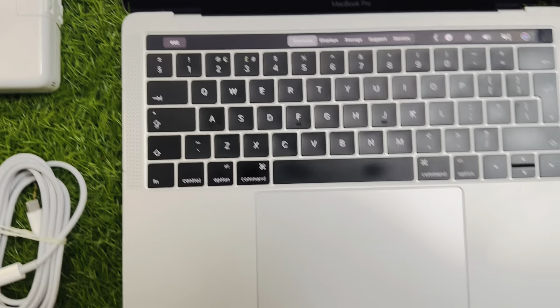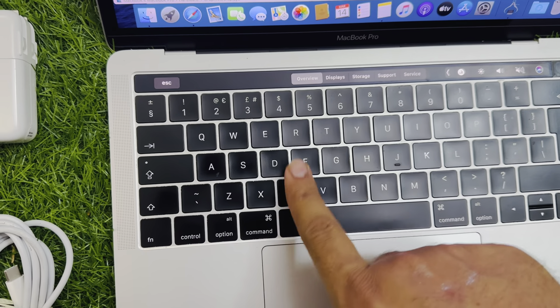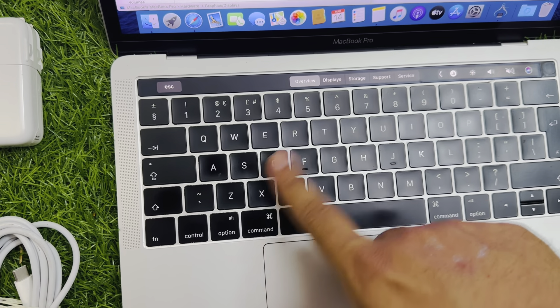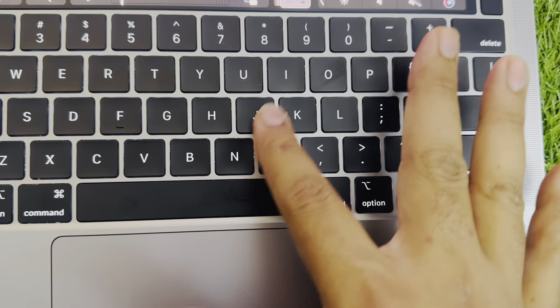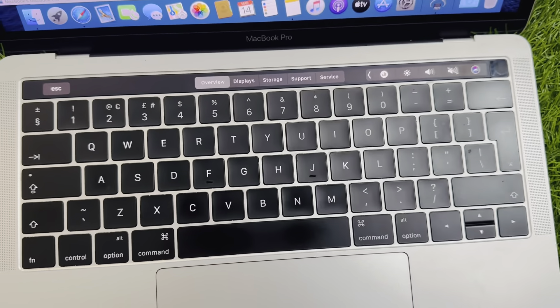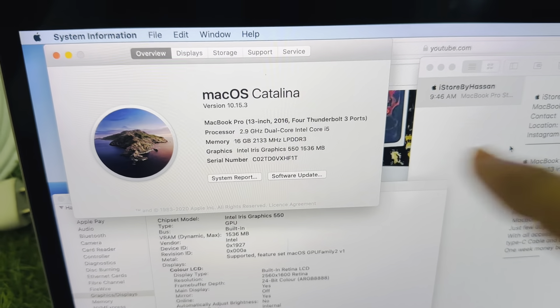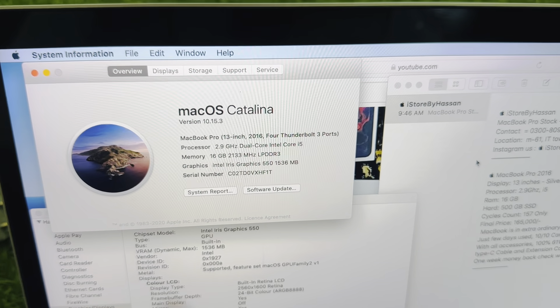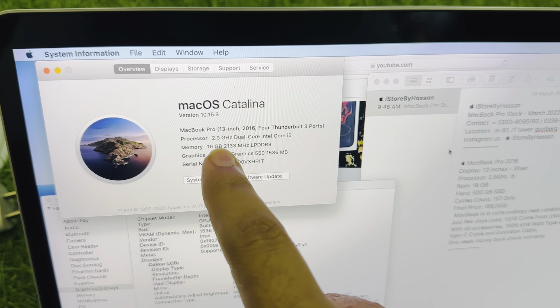First of all you can see this butterfly keyboard. Normally there are two keyboards — one is the magic keyboard and this one is the butterfly keyboard. This butterfly keyboard comes in M1. I will try to cover all the specs of this MacBook Pro, which is a 2016 model.